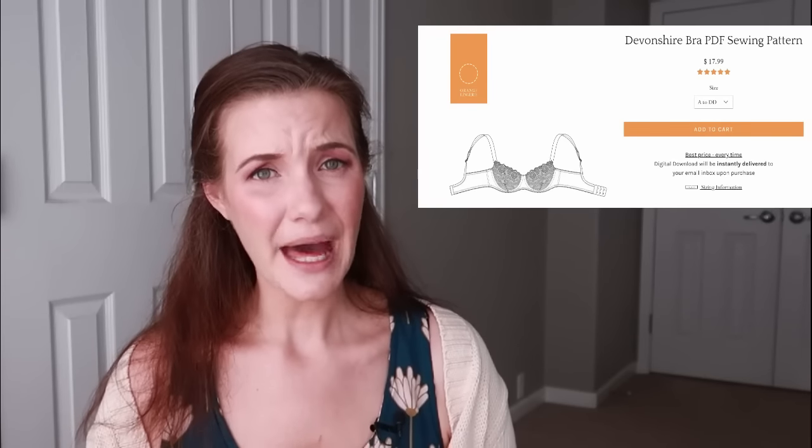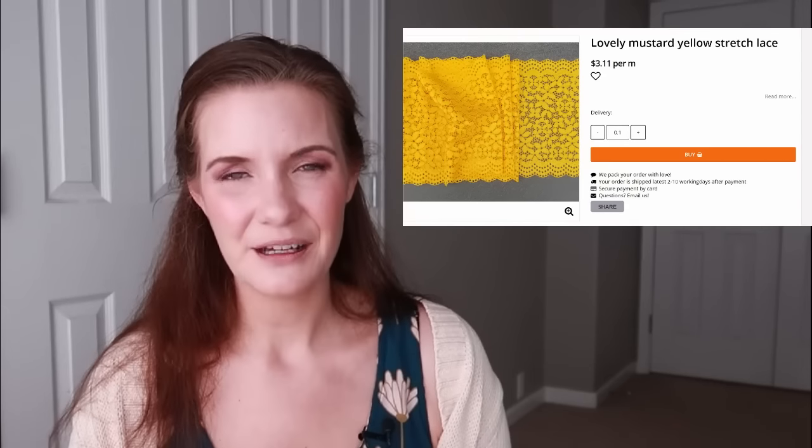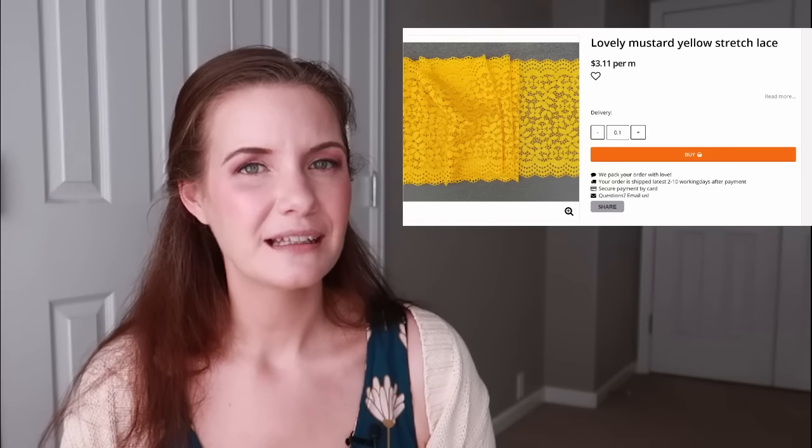First up, we have the pattern. Typically a pattern costs around $15–$20. The pattern closest to the inspiration bra is the Devonshire pattern from Orange Lingerie, which costs $17.99. I typically don't make a pattern just once, so I'll spread the cost over five bras, bringing it to $3.60 per bra. Next we have the lace — I found a mustard lace on Bra Wear that closely matches the marigold lace on the original bra, and it costs $3.11 USD per meter.